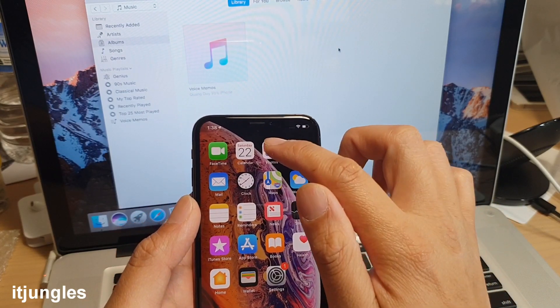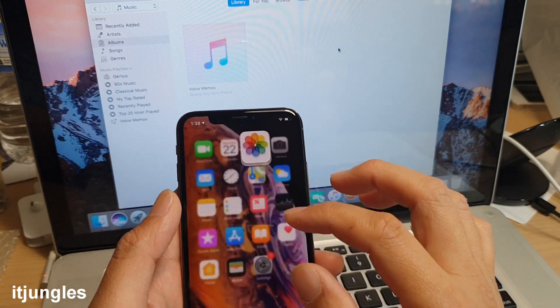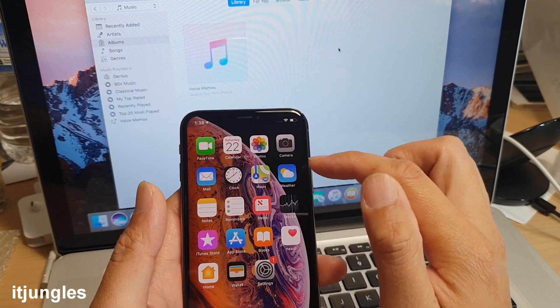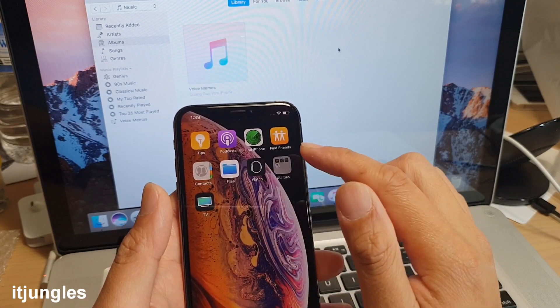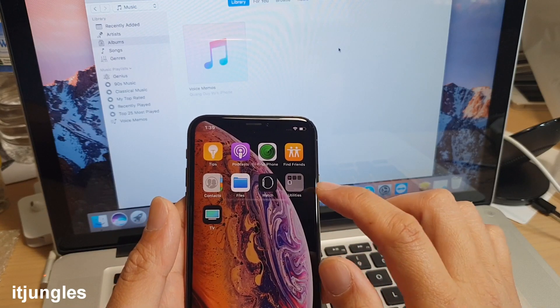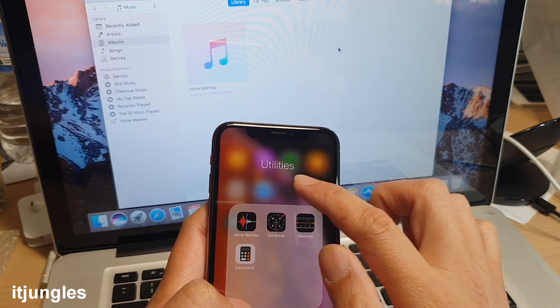Other built-in apps to explore include the Photos app, FaceTime, Mail, Clock, Maps, Weather, Notes, Reminders, and Find iPhone. There is also a Utilities folder with Voice Memos, Calculator, and Compass.